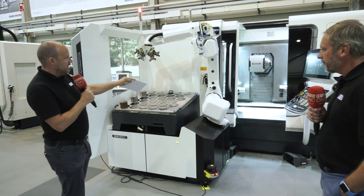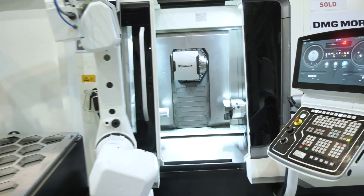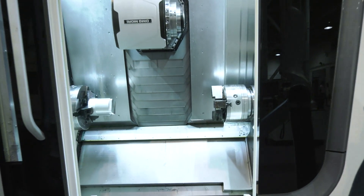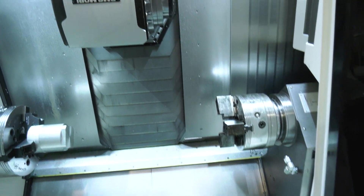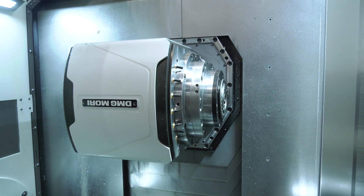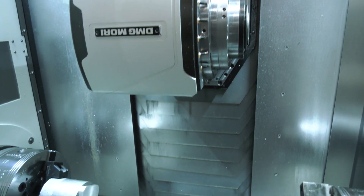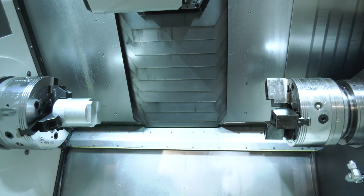I'd like to highlight a couple of points on this particular model. If you look inside here, you've got two facing spindles, which obviously enable you to do one-hit machining. The milling head on here — I just love the size of it. It's as wide as it is high. Some milling spindles are huge, and when they tip through 90 degrees you have to make the machine much bigger to accommodate them.